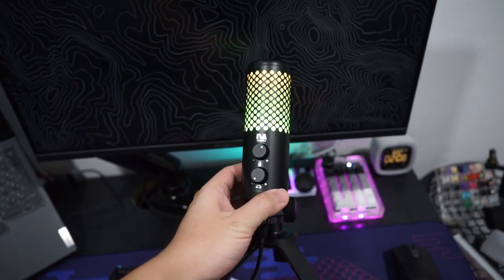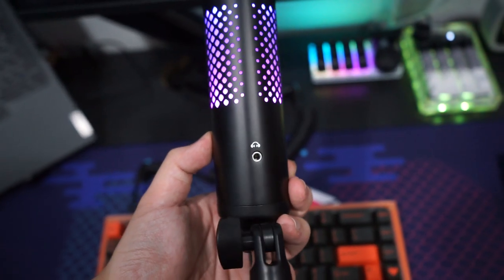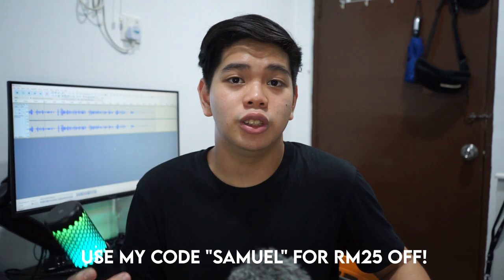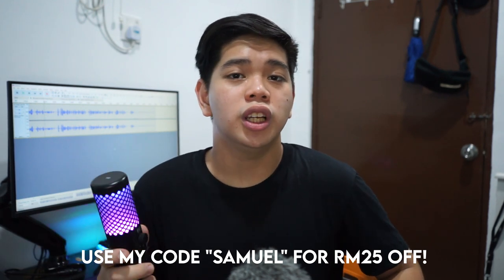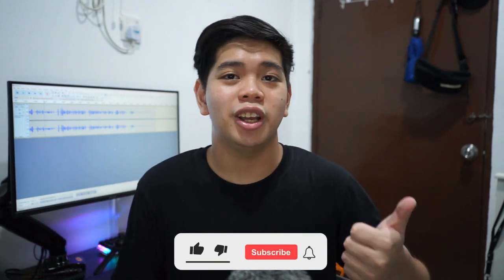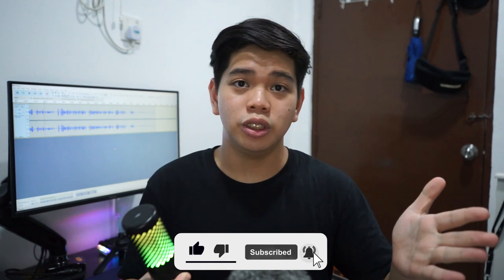After using it for a few days, it sounds really good — honestly one of the best condenser microphones on the market for around 200 Ringgit, with nothing really comparable at this price with these features. IVA did a great job with this microphone. I love how it looks and sounds, and the RGB still amazes me every day. A huge thank you to IVA for sending this over — links in the description. Check out this local Malaysian brand; for one of their first microphones, it's really impressive.